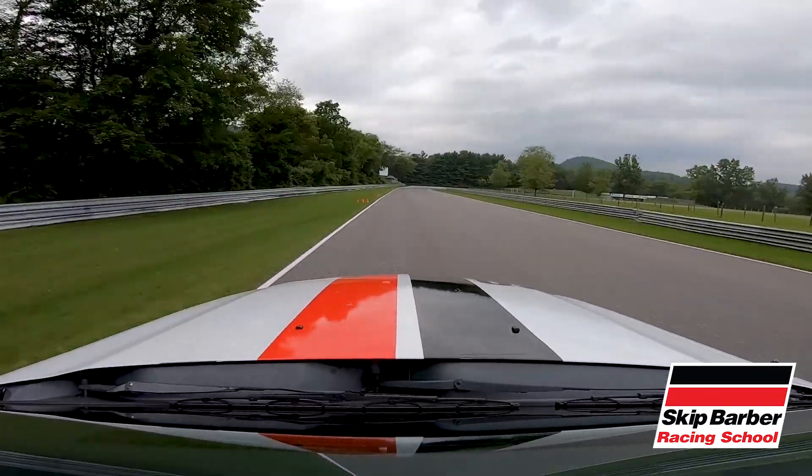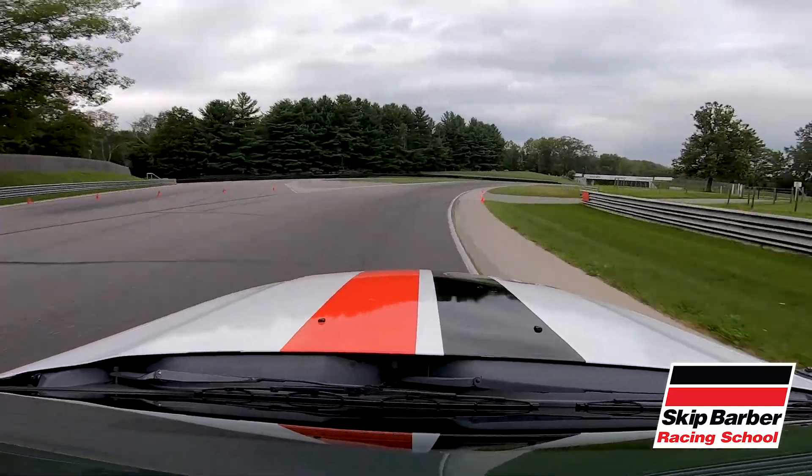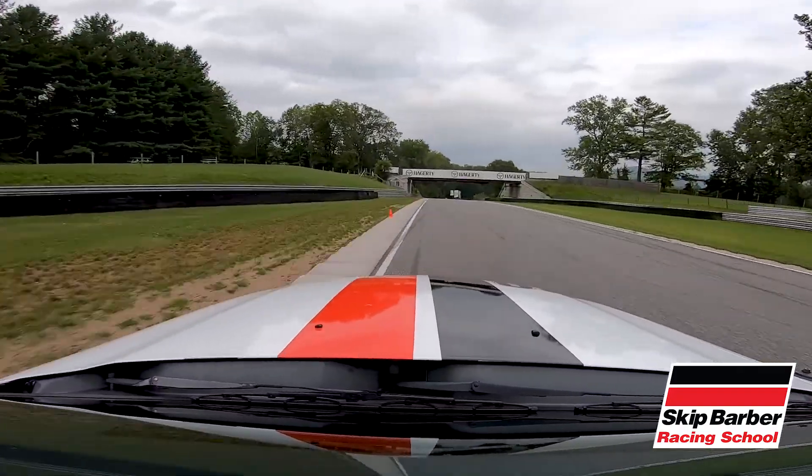Getting ready for West Bend now, it's going to be a nice and easy brake in here. Going to start to trail off nice and easy as well, and then squeeze back to the throttle, using all the track.